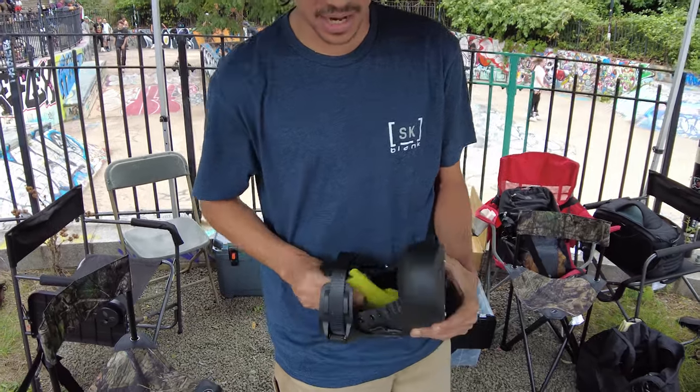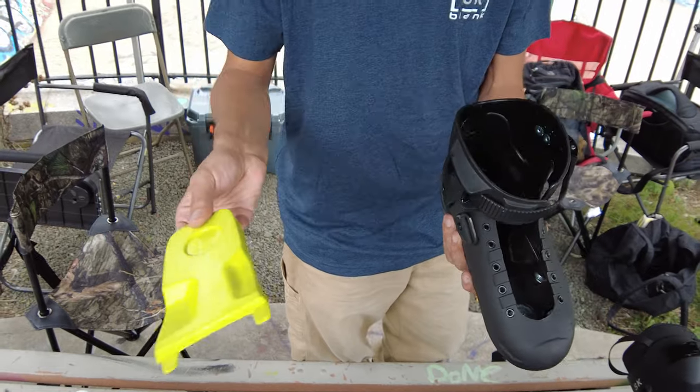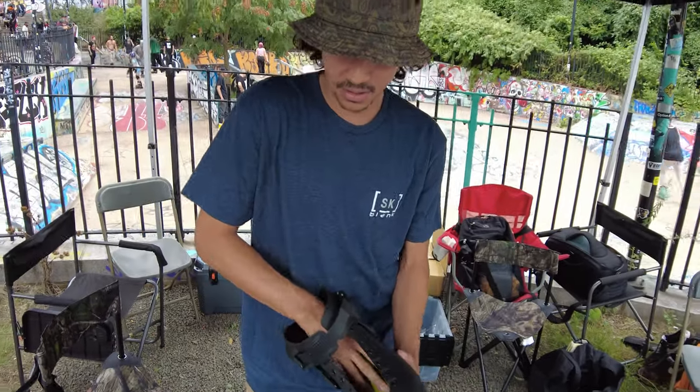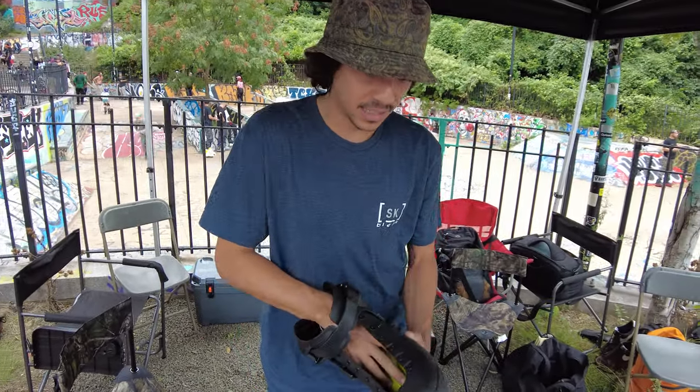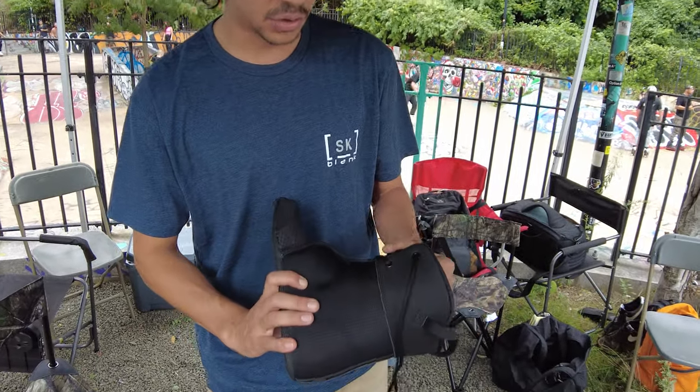This has always been the cool thing about it — it has the shockers integrated. It locks into the shell. It doesn't lift your heel up that much. It doesn't move around or anything. That's the best, coolest thing about the shell, besides the individual shell sizing.